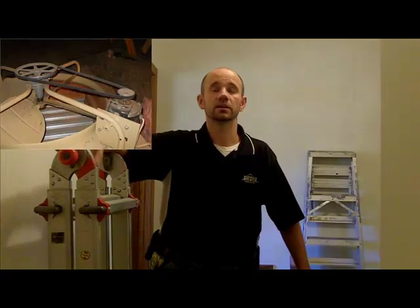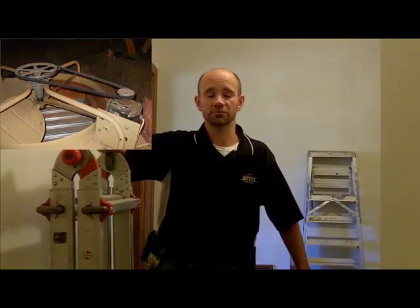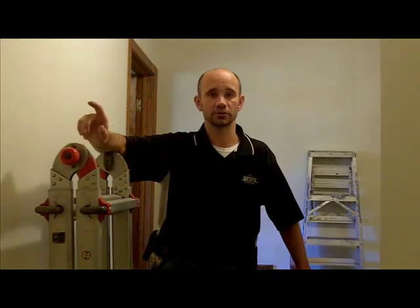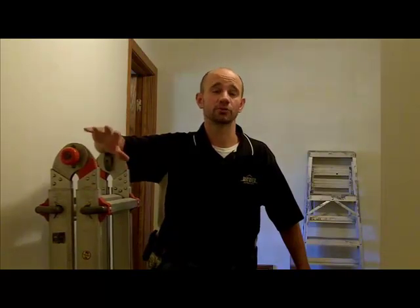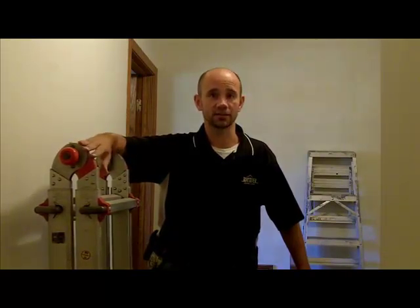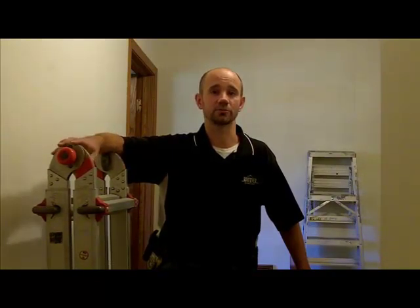The whole house fan should probably be covered in the winter. You can pretty easily build a box out of two-inch foam board — you can get that pretty much anywhere. Build the box, put it over the top inside the attic. Just make sure that in the summertime, before you switch it on, the box does come out of the attic. Otherwise, you could have some problems with the insulation getting ripped up.